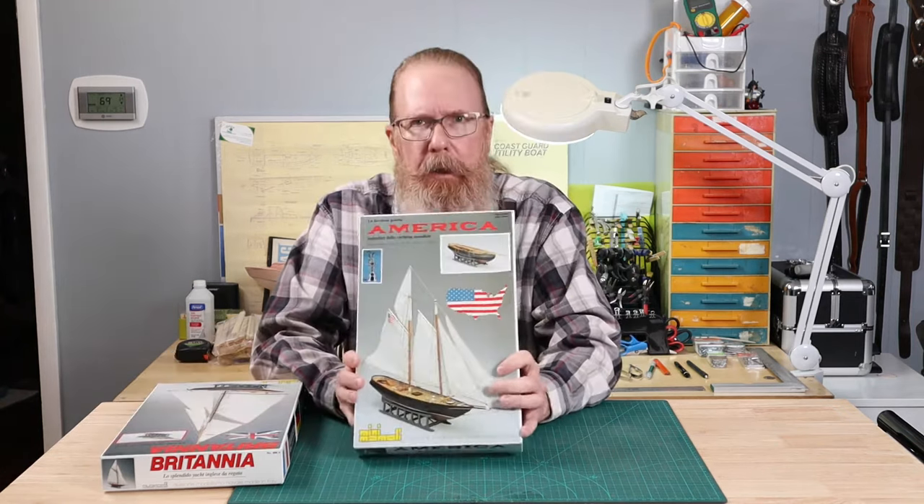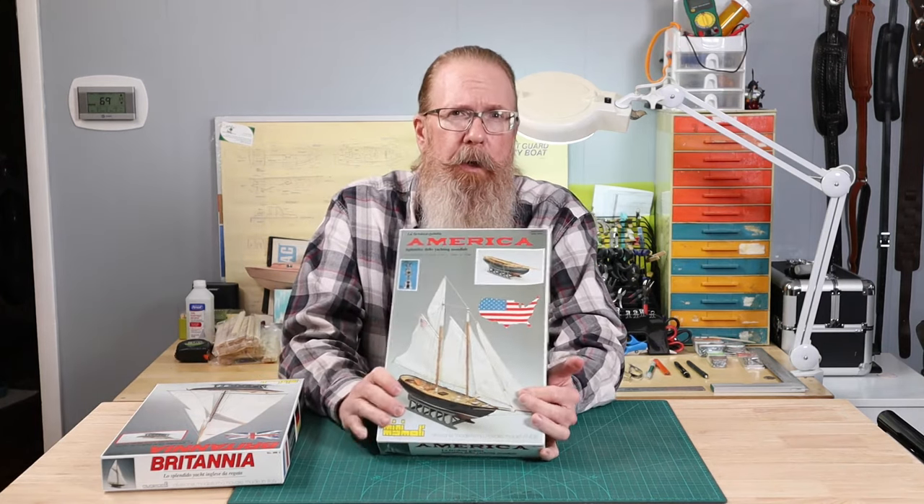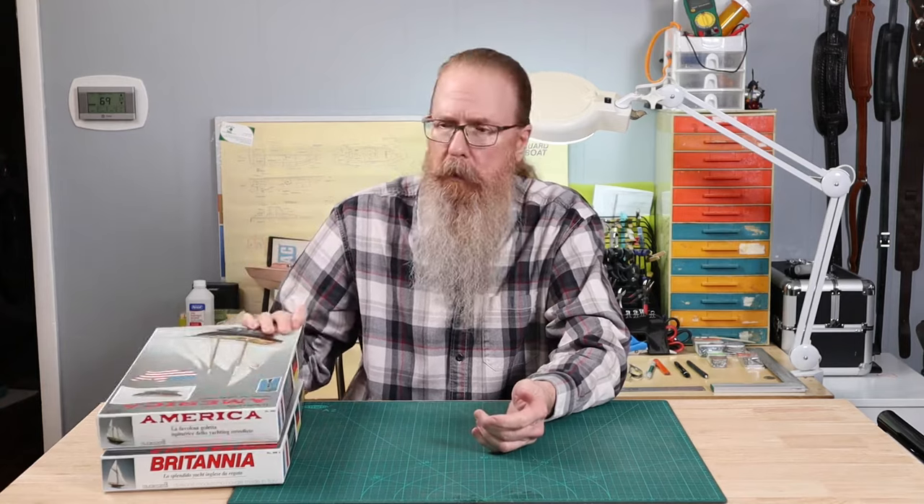In today's video, we'll be highlighting the Mini Mamoli series of model kits. If you're familiar with the brand Mamoli, you probably know that they lost all their facilities in a fire in 2014, and the product line was purchased by Dusek, a newer modeling company. However, the kits we'll be looking at today were from the pre-fire era and were made in Italy. Mamoli's wide range of model ship kits has always had a reputation for being well designed and historically accurate. But based on the Dusek kits I've seen, I don't think there's any worry — if anything, they may actually be improved.